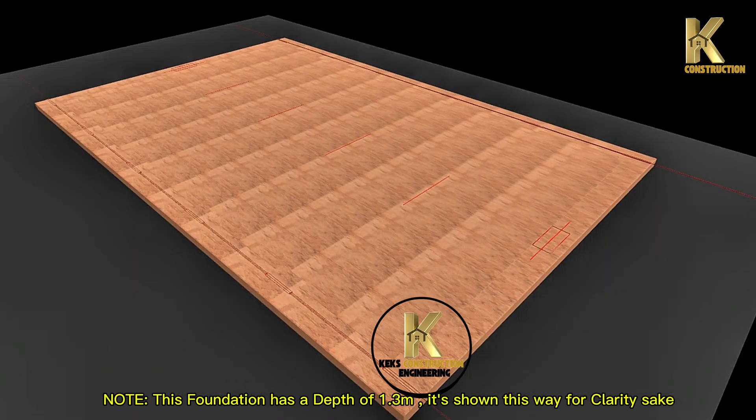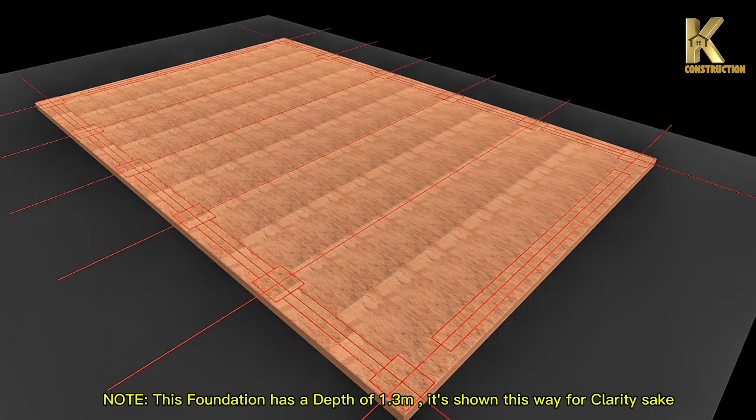Note: this foundation has a depth of 1.3 meters. It's shown this way for clarity's sake.